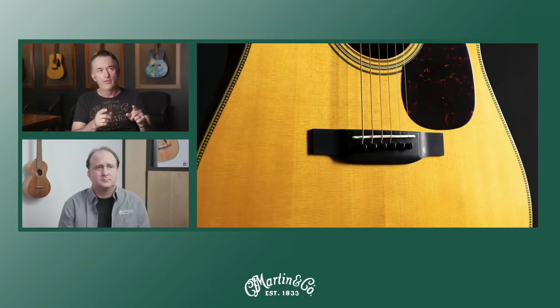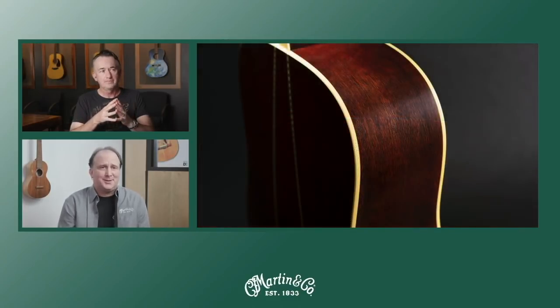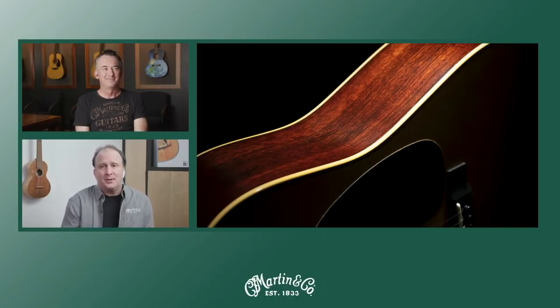David really wanted something that had an older look without being too overly shiny or too new. This is the first D35 we've done in sinker mahogany, and the first vintage gloss guitar outside the authentic series. It has features from the Modern Deluxe platform — namely the carbon fiber bridge plate, which adds an extra elevated ring to the guitar. That's only on the 6-string; the 12-string has a maple bridge plate for strength purposes because of the string tension with a 12-string.